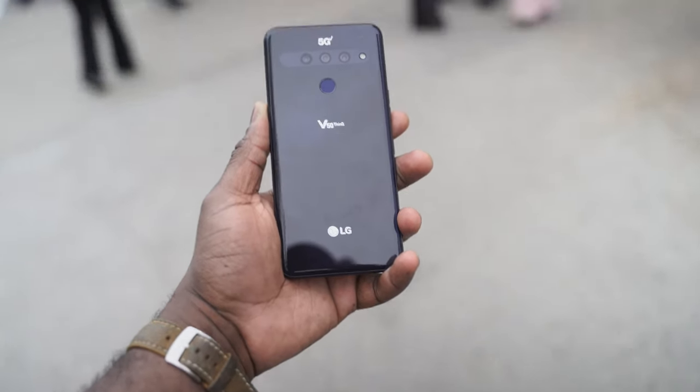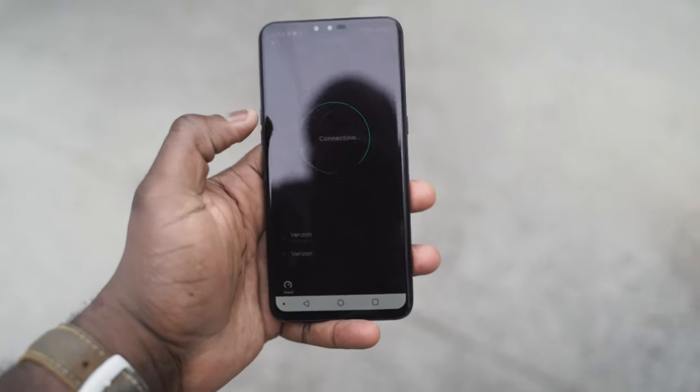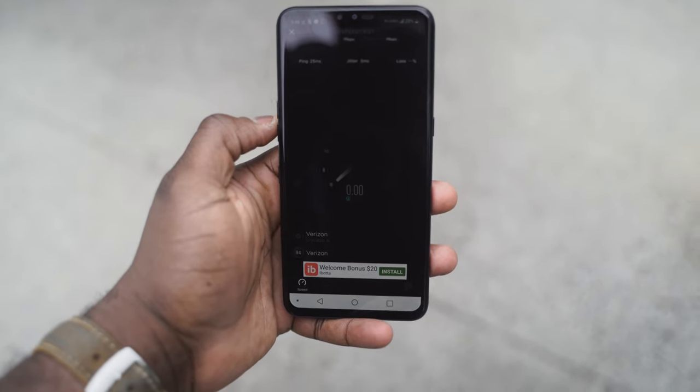With testing the 5G network in Chicago with the V50, my battery life was pretty good. I was running tests throughout the whole day and I basically burned through hard — it lasted about five to six hours. On regular use, I was able to get this device to last pretty much the whole day. The way 5G works on the network is that when you're using data, that's when it switches over to the 5G chipset — so it's not burning battery just because it's on 5G. It only activates when it needs to, keeping things really efficient.